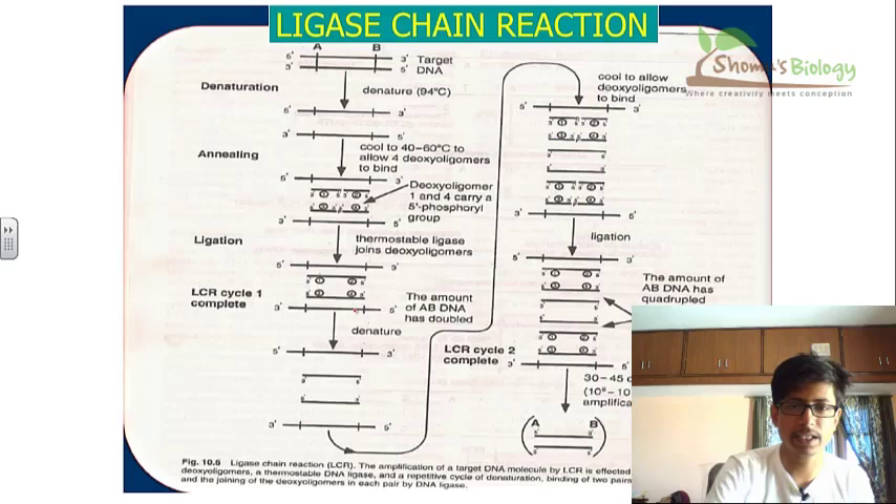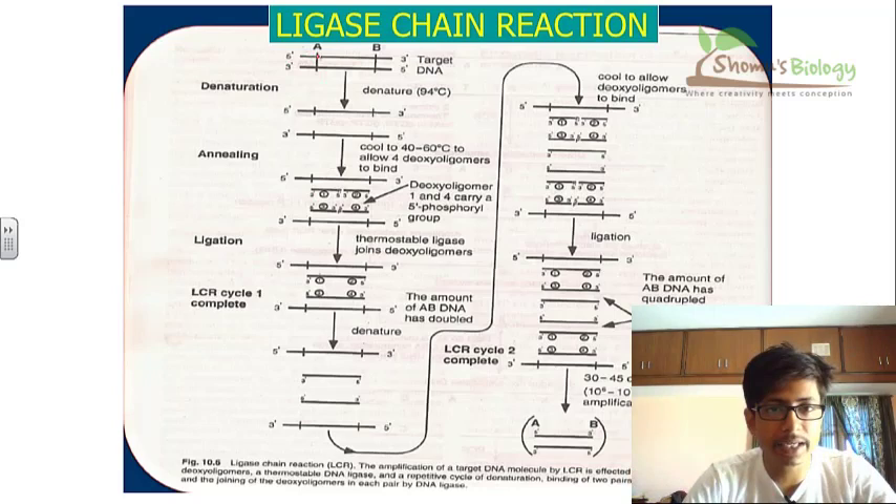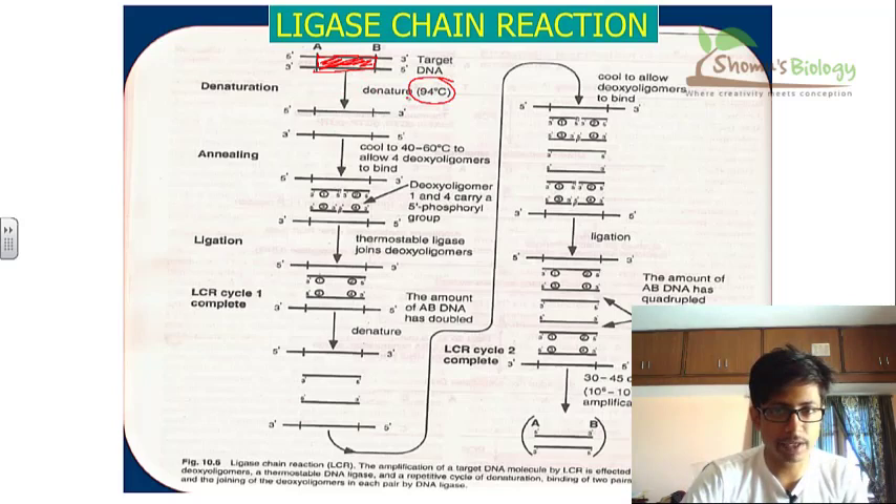Compared with PCR, LCR is very specific theoretically. Here is the ligase chain reaction scheme: this is the target DNA we want to amplify — a long DNA segment — and say this is the segment from A to B that we want to amplify. We denature it at 94°C to separate the strands, then cool down to 40–60°C so that annealing is possible. We then add four oligonucleotide probes — probe one, probe two, probe three, and probe four — which are complementary to the strand we want to amplify, so they pair with the DNA segment.